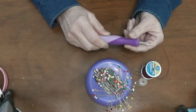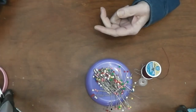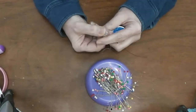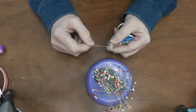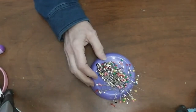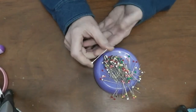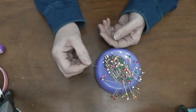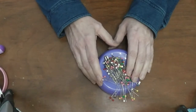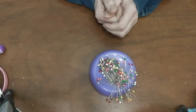A seam ripper is used when you have to take stitching out, because sometimes we all make mistakes. Then we have thread — you'll need thread to match your project, and a bobbin to fit your machine. When we go over the machine, we'll talk more about bobbins and how they work. And then some sewing pins. My preference is a rather long pin with a big head — I just have a lot more control that way. They're used to put your pattern onto your fabric and to hold your fabric together to stitch it.